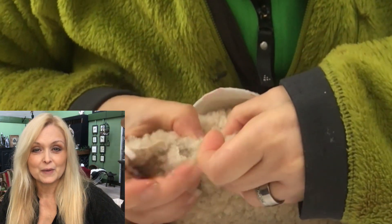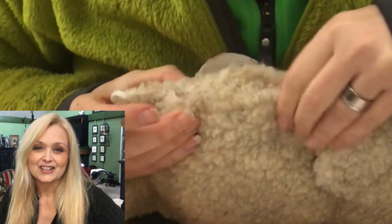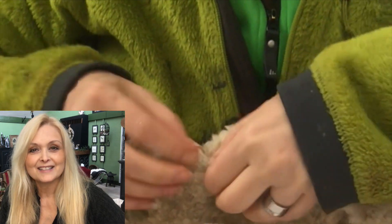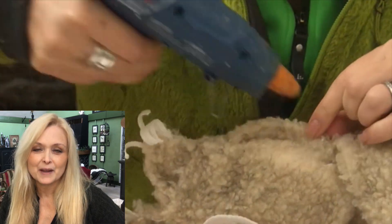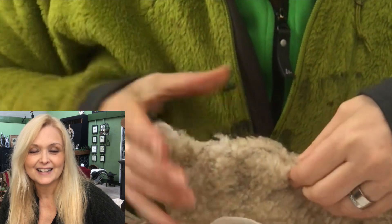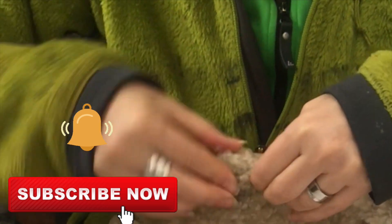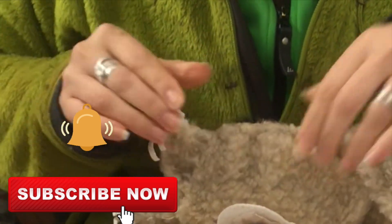If you're new to my channel, hi — I am Arica! On this channel I do lots of DIYs, thrifting, decorating, renovation of my home, some pottery, some painting — anything creative really. Please join me, hit that subscribe button and the notification bell, and let's be friends!